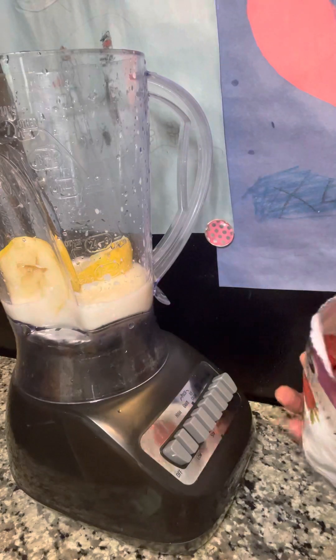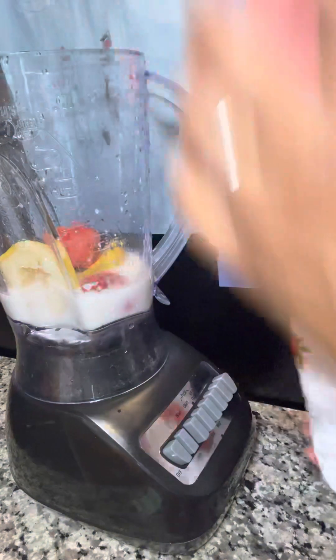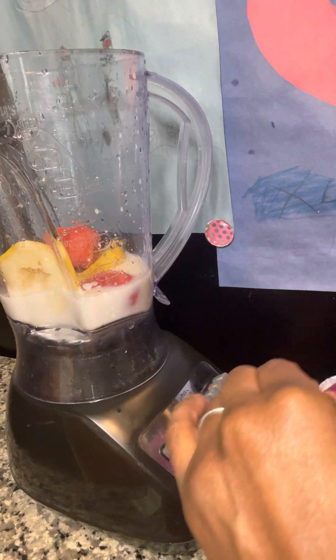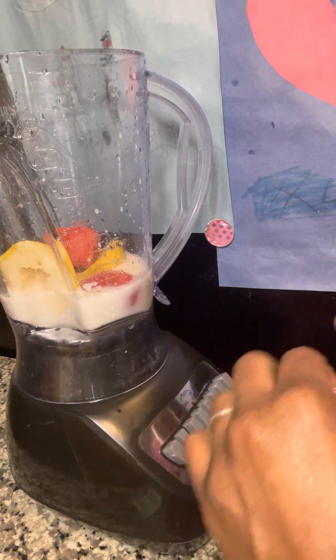I'm going to put just a few — just three of these strawberries in there, because I don't want very many strawberries. This morning I had strawberries last night with my meal.